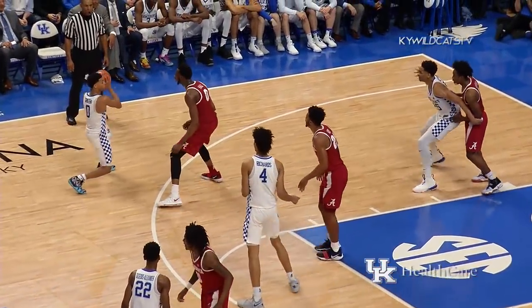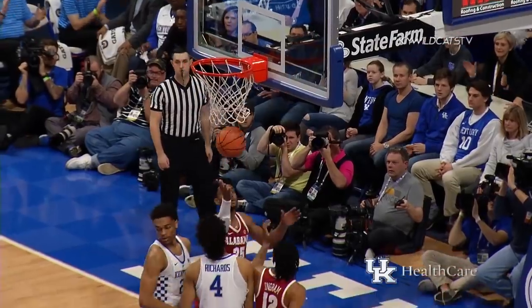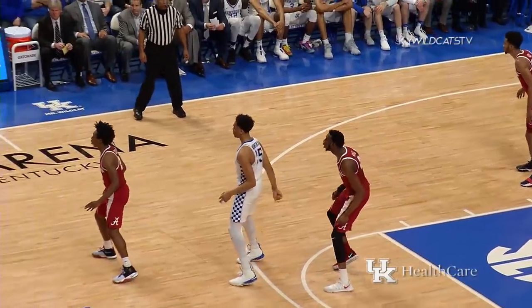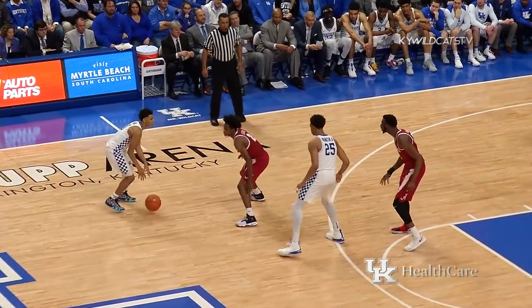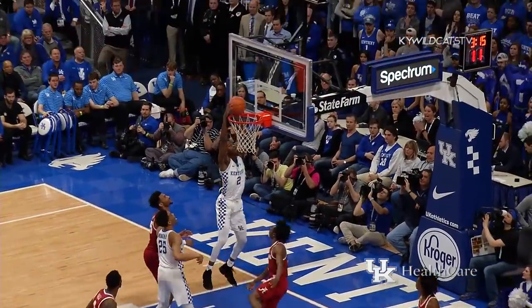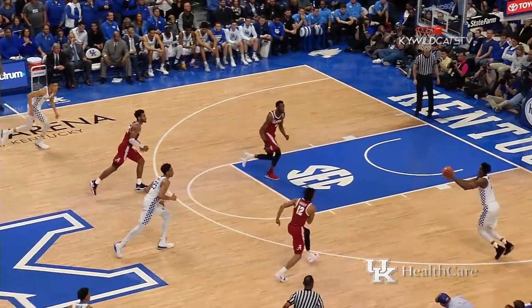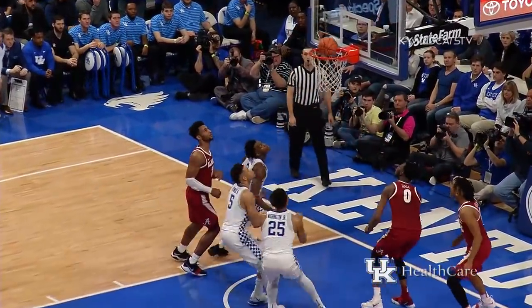Quade all the way over to the left wing, bounce feed into Washington, posting on Sexton, works his way down low for a layup! Now they get it to Green out deep on the left side. Quade comes off the pick in the middle, takes it to the right elbow — cross-court bounce pass for a dunk by Vanderbilt! Gonna try to trap him short of the timeline, throws it up into front court to Vanderbilt, drives and lays it in!